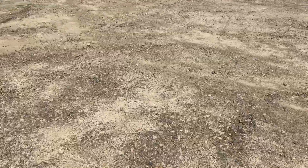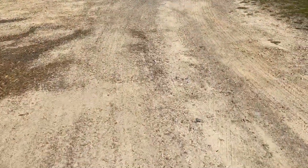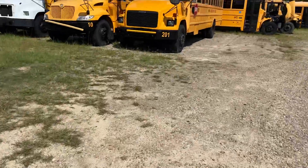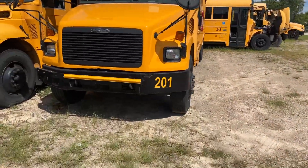I'm gonna take a quick little walk over here. As y'all can see over here, they actually painted the headlights and the grill on this one.